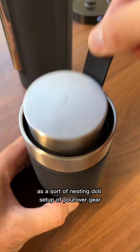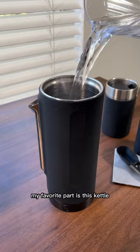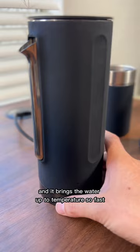My favorite part is this kettle. It has fill lines on the inside so you can measure out how much water you want to use, and it brings the water up to temperature so fast.